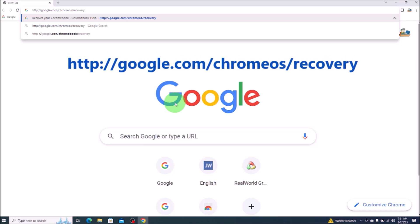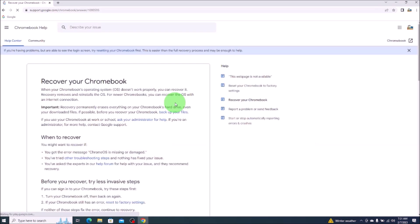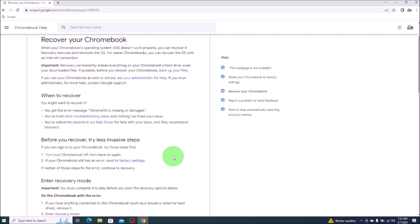I'll have it on the screen if you want to type it out. I will also have it in the description so you can copy and paste it to make it a little faster. After entering in that address, we'll hit enter. After getting to this Chromebook help page, the top portion of this will show you steps that hopefully you've already done. These are less invasive steps to try to recover your Chromebook.